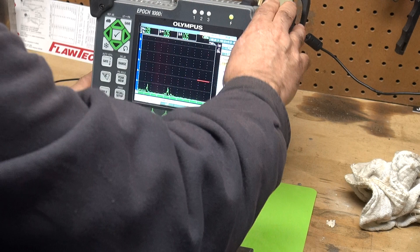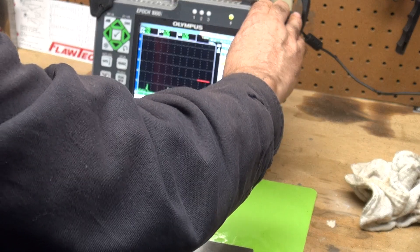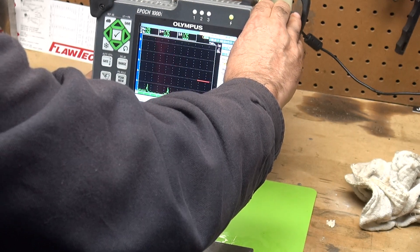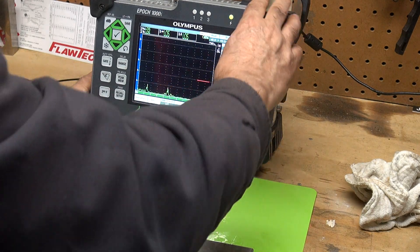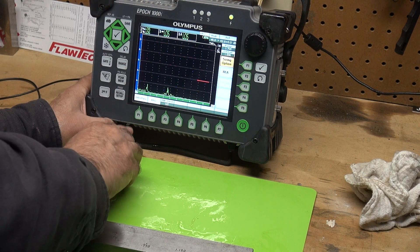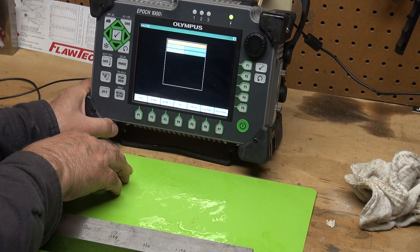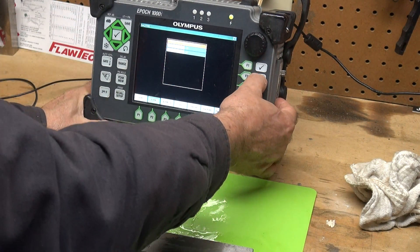So what we do, of course, we calibrate our machine and then in our options we go to screen 4 or 5, sizing options. Press the sizing options. Down here it says DAC for distance amplitude correction, DAC or TVG — time varied gain. Press that. I'm going to press ASME and then hit the return key.